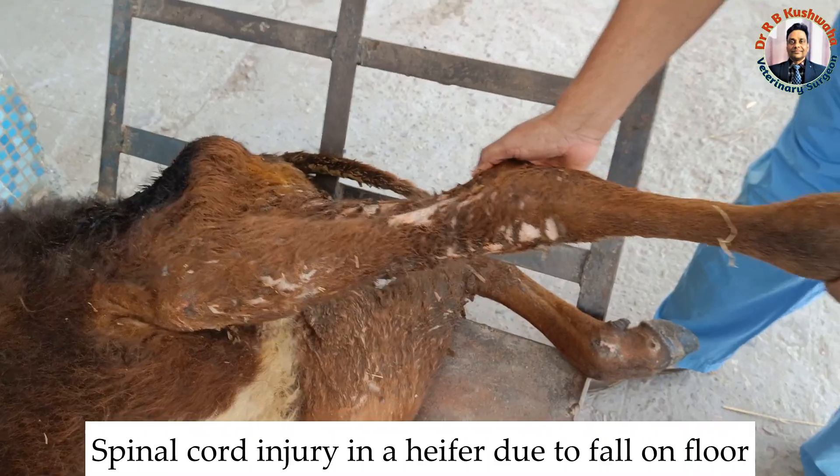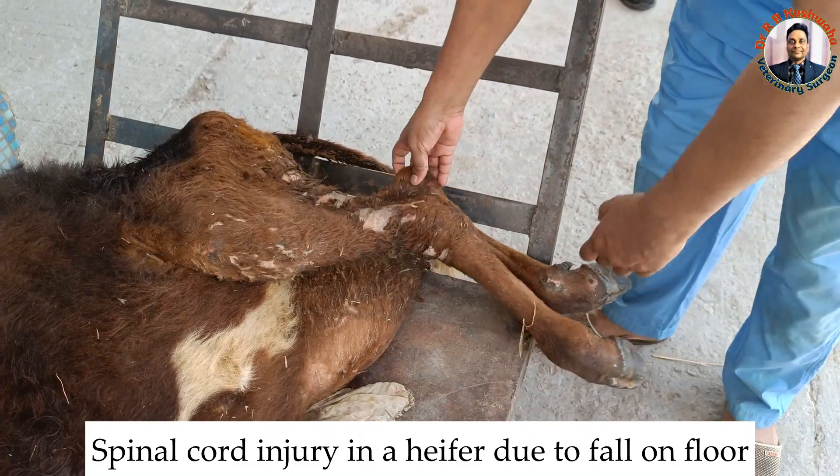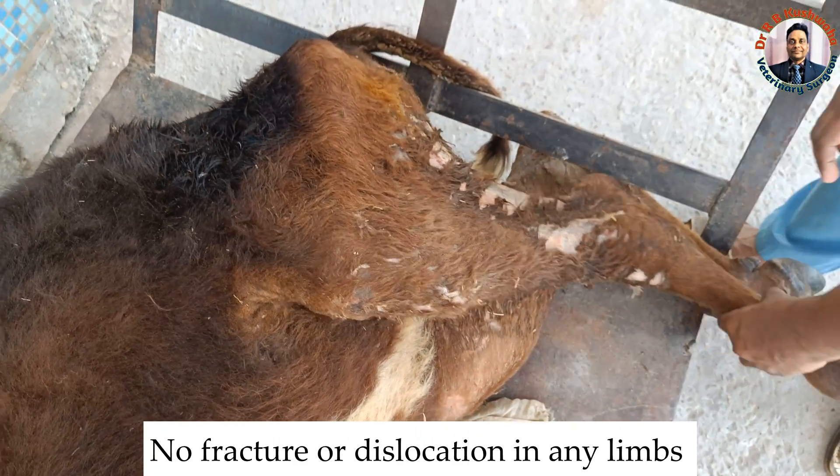the hind limb is absolutely normal. There is no problem in the fetlock joint, hock joint, stifle joint, or hip joint. The hip joint is normal — there is no dislocation and there is no fracture.